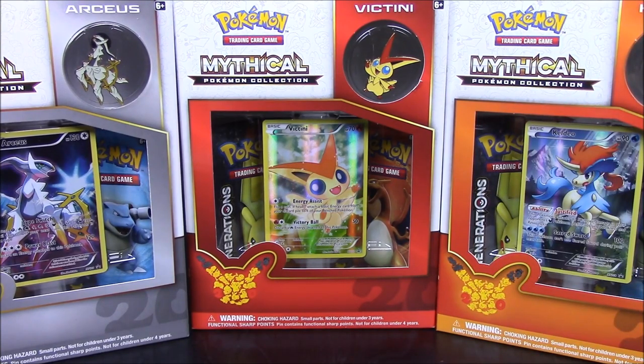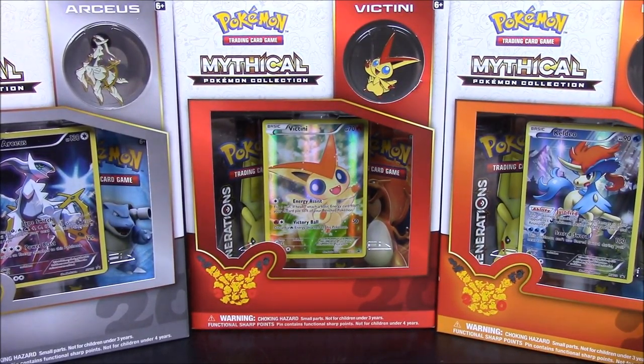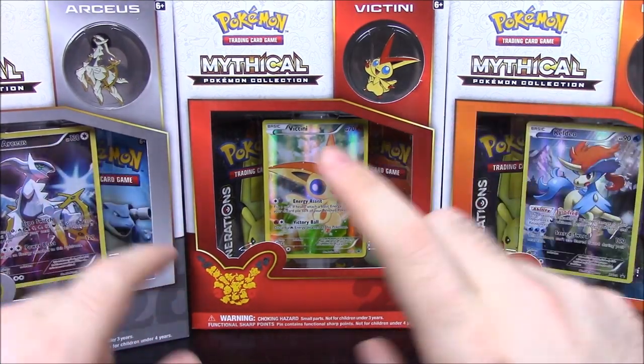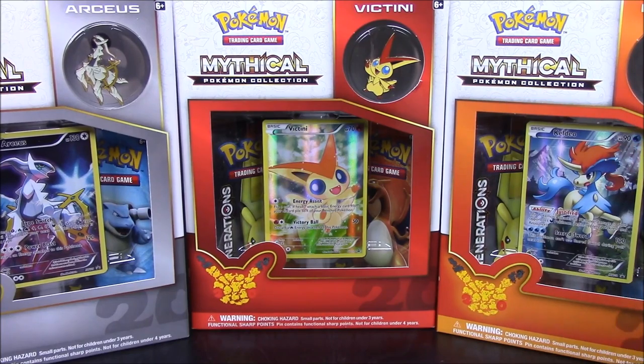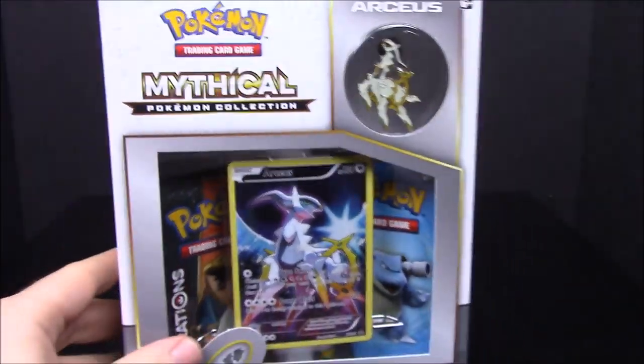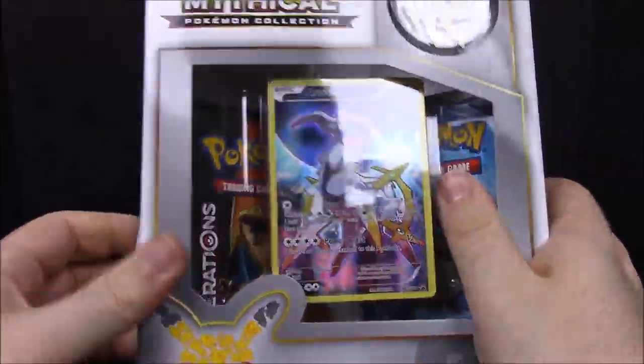What's up guys, Awesome Nerd Show here, and today I'm doing another Pokemon card unboxing of the Mythical Pokemon Collection for Pokemon Generations. Today we have the Arceus, Victini, and Keldeo, so we'll go ahead and start with the Arceus.